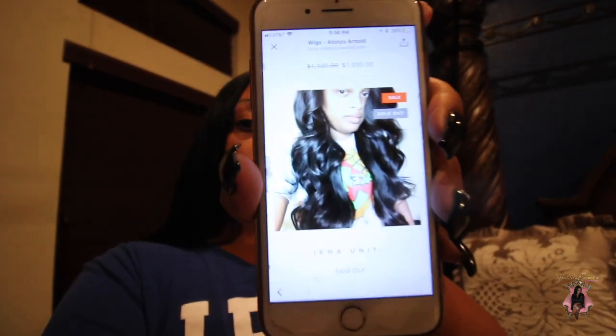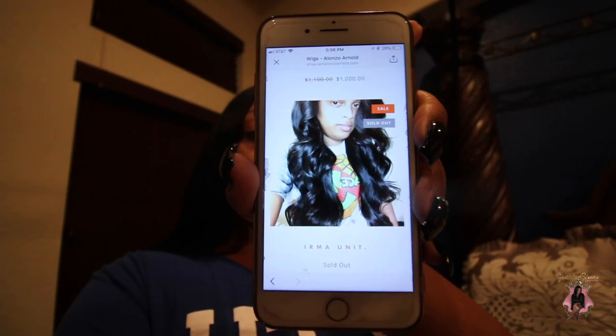The website is iamalonzoarnold.com and you can order wigs — flawless and ready to order. I'm going to hit 'Shop Now' and show you the Irma unit, which I ordered. It's currently sold out. I think it was about twelve hundred dollars.